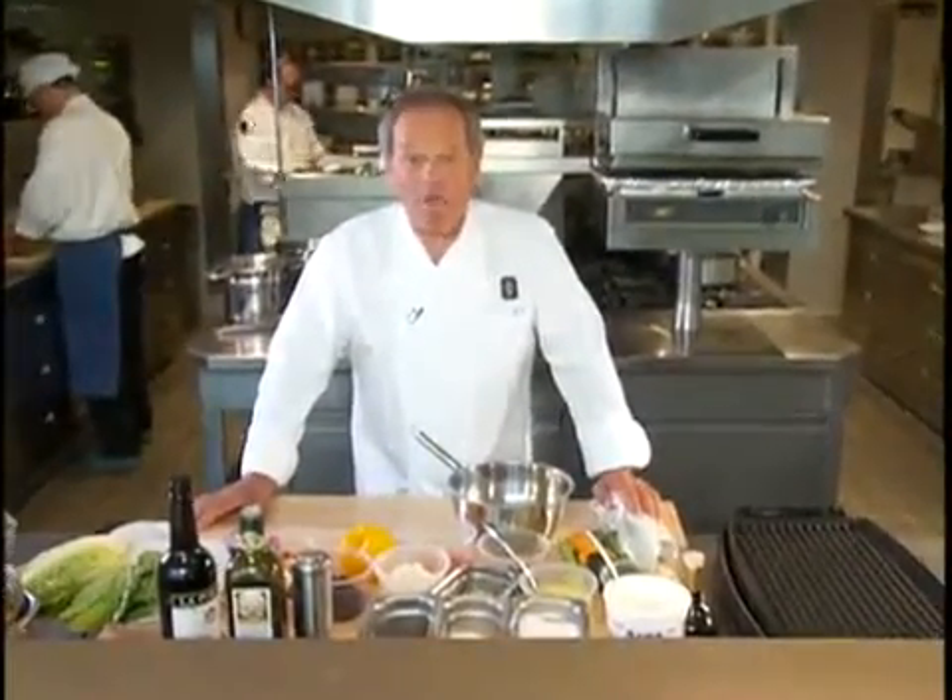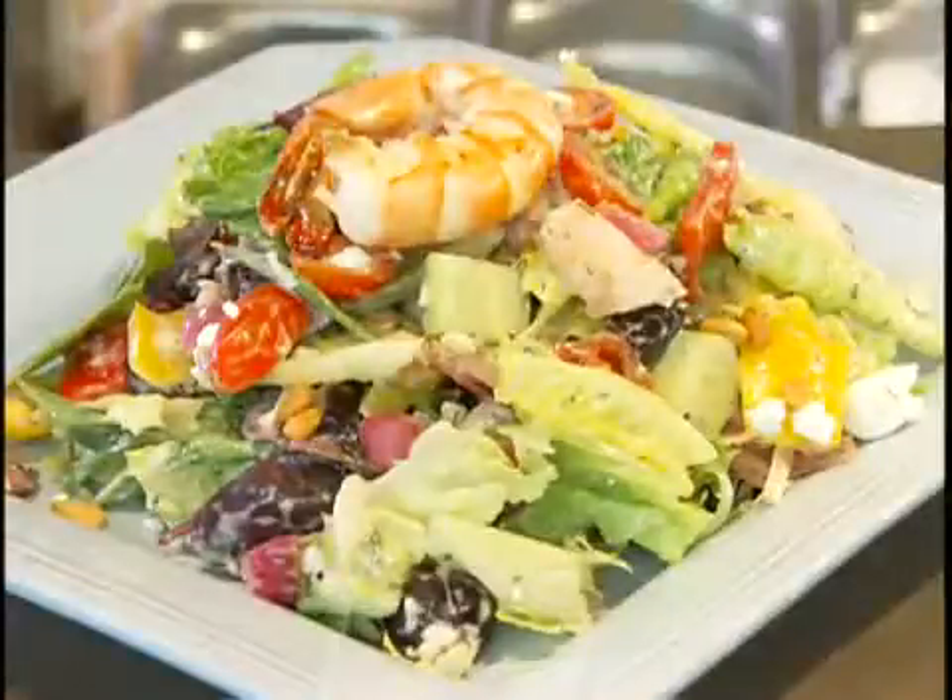Hi, I'm Wolfgang Puck and eat, love and live well with my wonderful Greek Shrimp Salad.